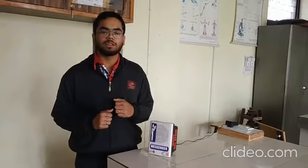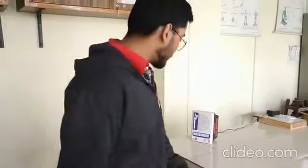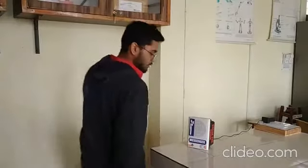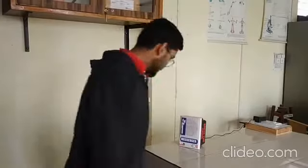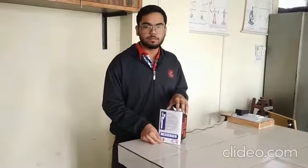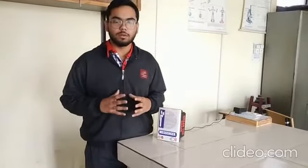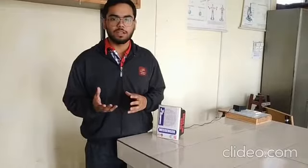I am going to tell you about my science project named The Messenger. So let's see first how it works. Please maintain social distancing. Kripyya Uchi Duri Banaaka Rakhine. As you can see, whenever I go in front of it, it produces sounds such as 'Kripyya Uchi Duri Banaaka Rakhine. Please maintain social distancing' two times.